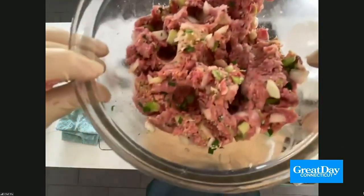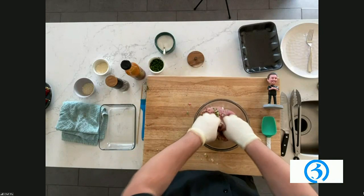Wait, so we don't need eggs? You don't need egg — egg can be a binder, but because we've got those breadcrumbs in there, a little bit of barbecue sauce, and we're using pork and beef together, you don't need it.